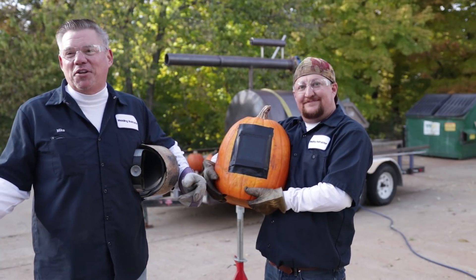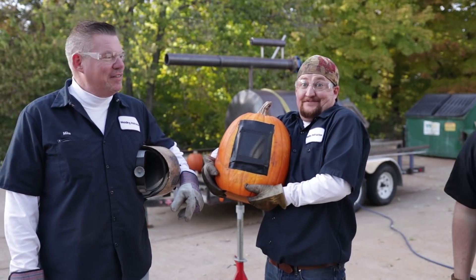We decided to make a pumpkin chucker out of some common household stuff you'd have laying around the house. That's completely inaccurate.